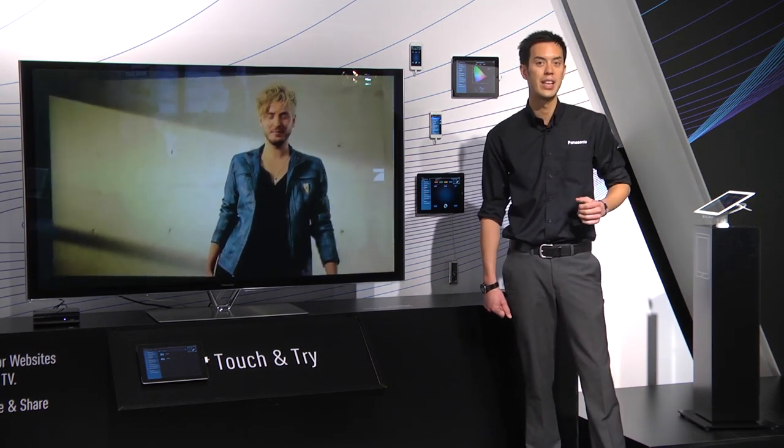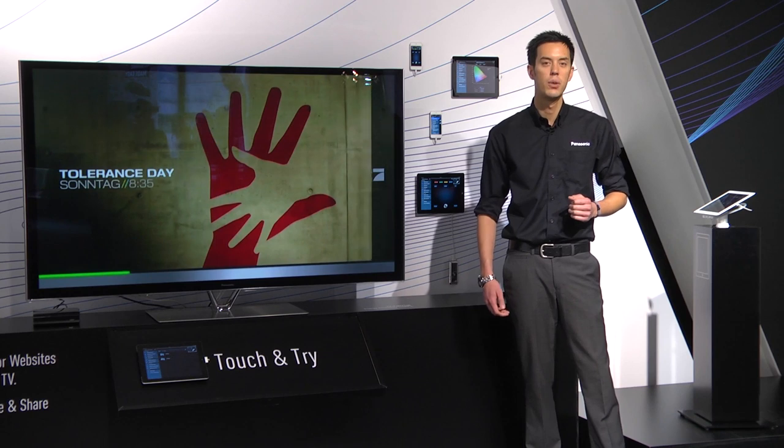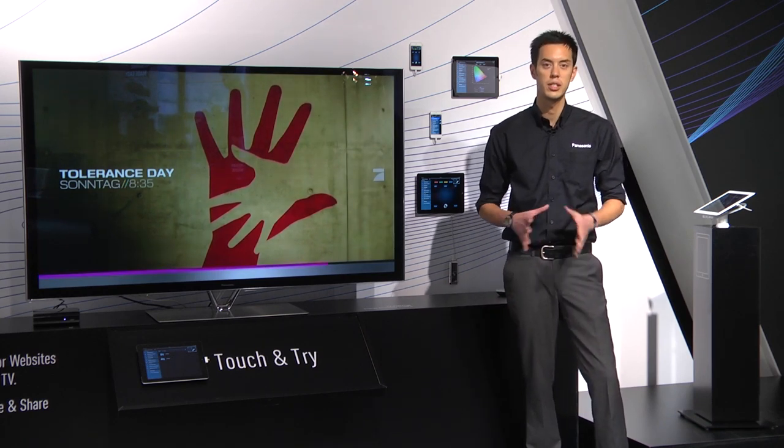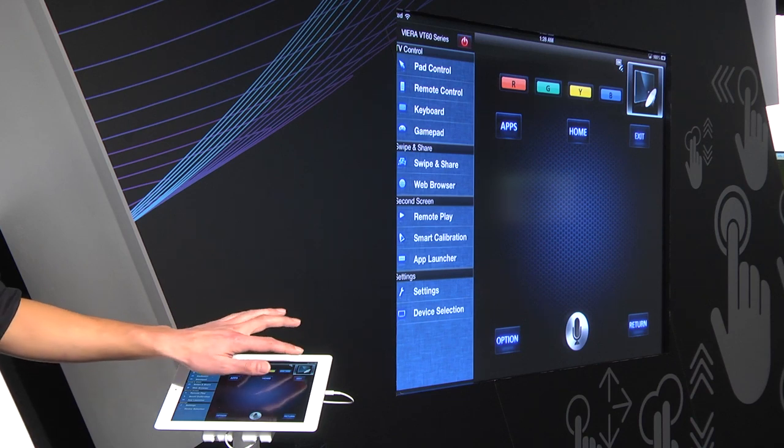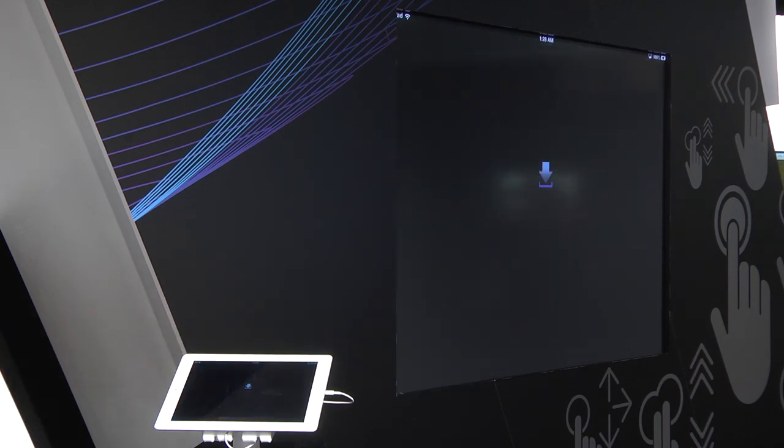One lovely update is the Viera viewer. Last year it was quite a convoluted process to access the TV tuner, but this year we have a thumbnail at the top - simply double tapping that will allow you to view TV content via the app.